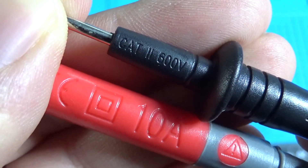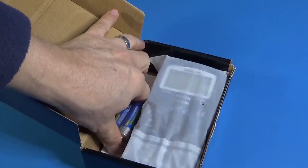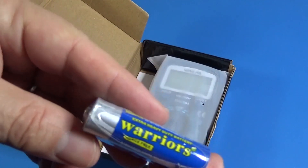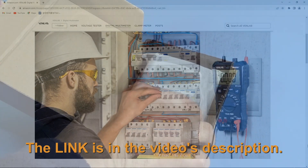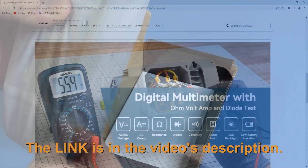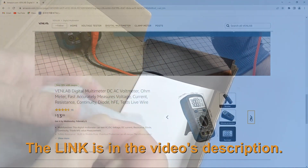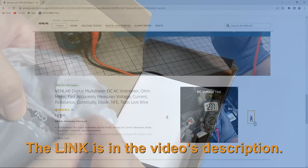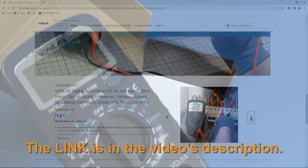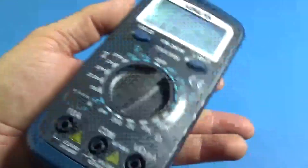The test leads are Category 2 for 600 volts, 10 amperes. It uses two AA standard size batteries. It has a huge screen with backlight.